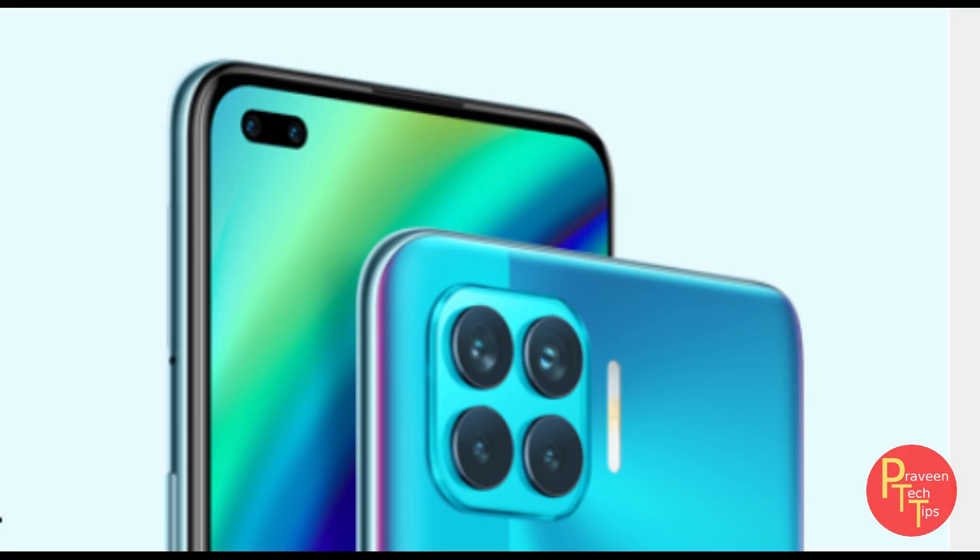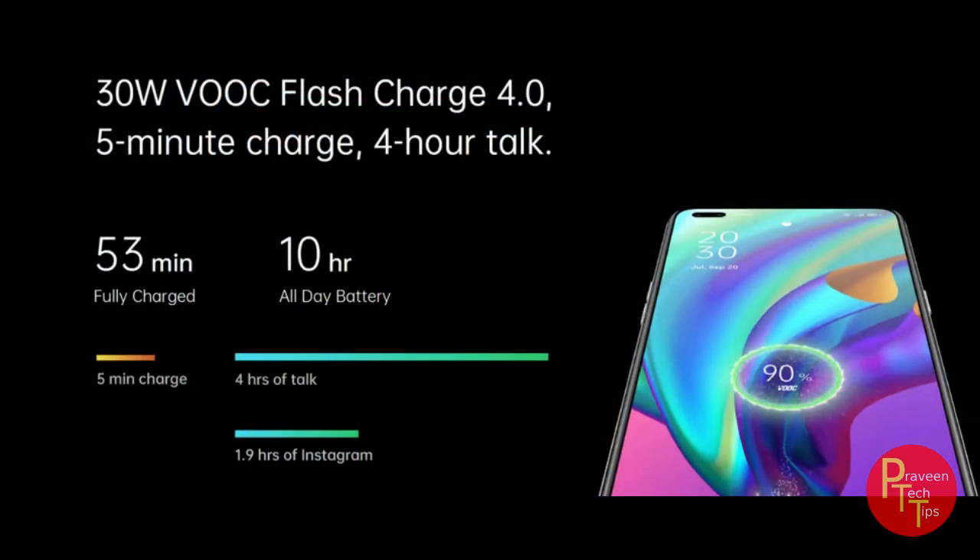Slow-mo video supports 1080p at 100fps and 240fps recording. Image stabilization is available. The battery is 4000 mAh with 30W fast charging support.